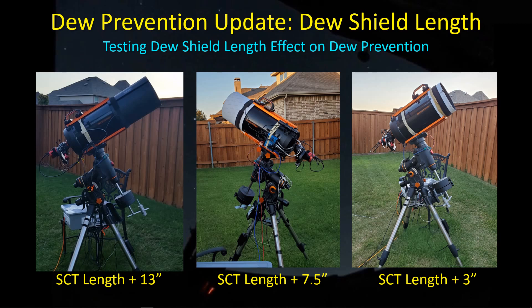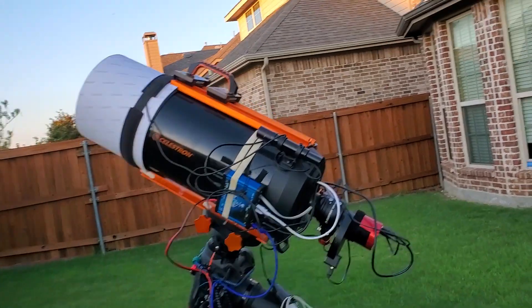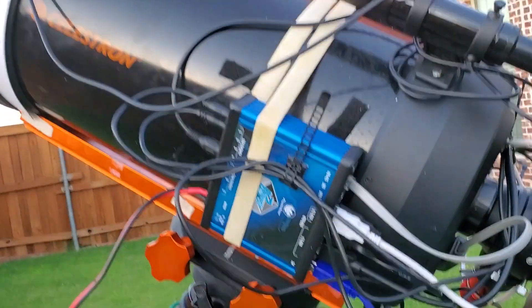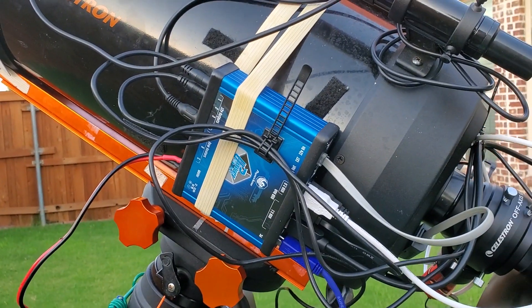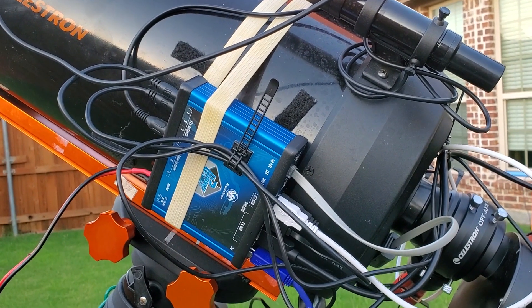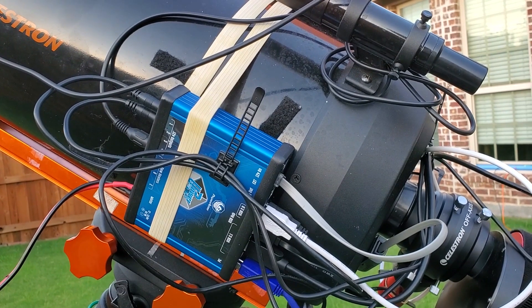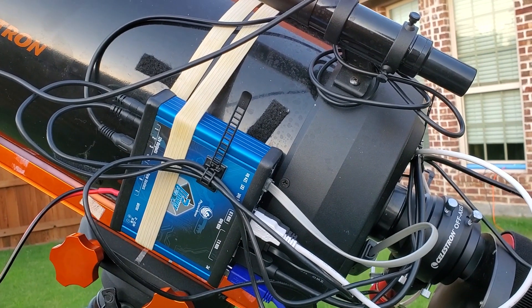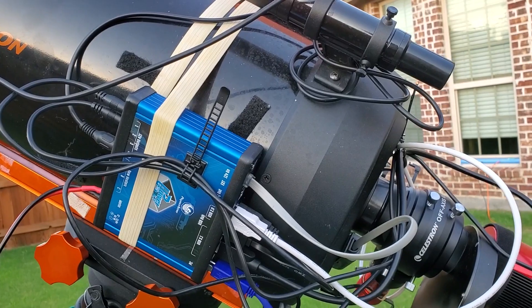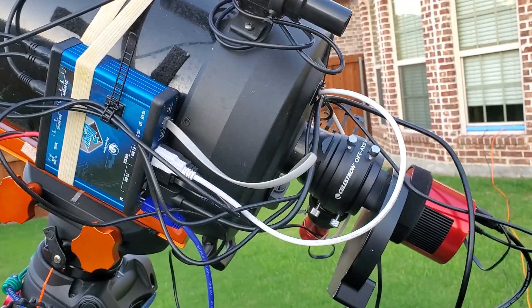First of all, I've made some changes to the setup, so let me give you a little tour. You'll notice that I've taken the Ultimate Power Box 2 out of the Tupperware box and moved it up to the scope — it's velcroed on, however there's a rubber band handy so I went ahead and wrapped a rubber band around it. It looks like a mess of cables, but actually there's only three connections up to the mount.